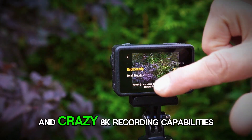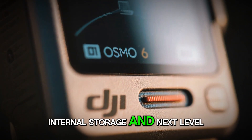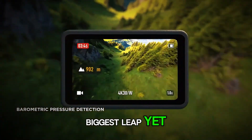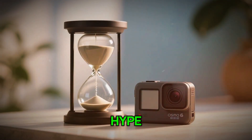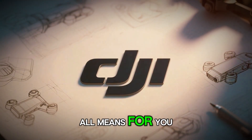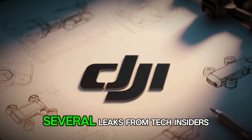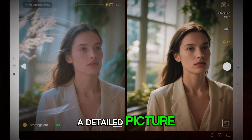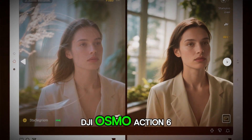From an all-new sensor and crazy 8K recording capabilities to smartwatch control, internal storage, and next-level stabilization, this might just be DJI's biggest leap yet. But before you believe the hype, let's look closely at what's real, what's rumor, and what it all means for you. Over the past few months, several leaks from tech insiders and camera testers have painted a detailed picture of what could be the DJI Osmo Action 6.